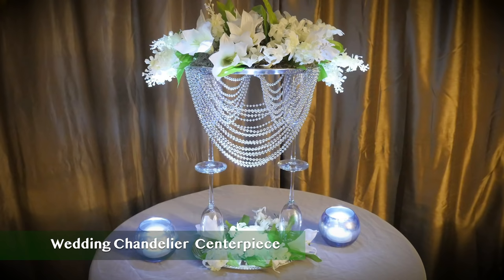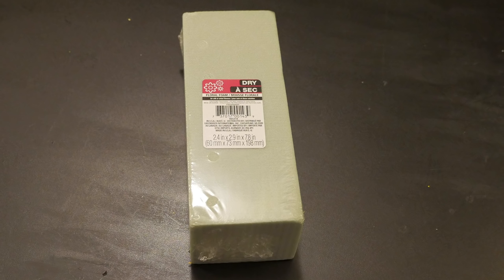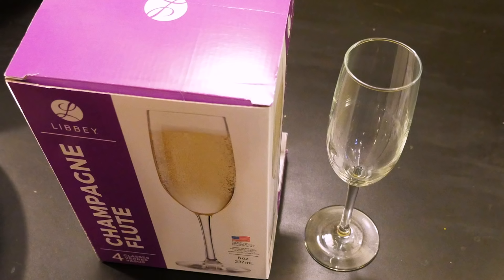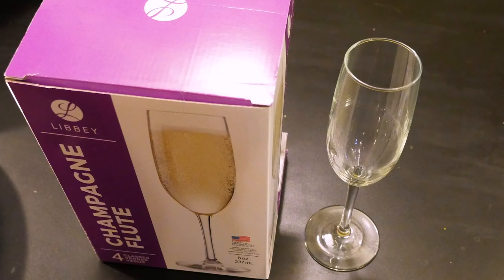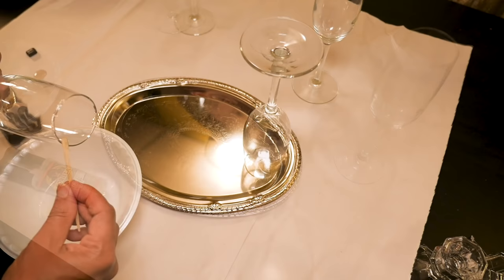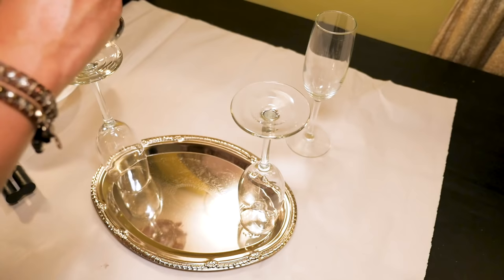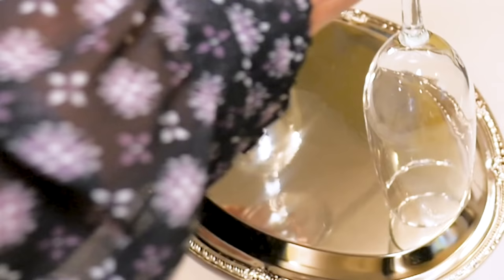Number 8: wedding chandelier silver centerpiece. To make this piece I used a Dollar Tree silver tray, an assortment of silk flowers, floral foam, silver beaded necklaces, and four flute glasses. I'm using Gorilla Glue epoxy to glue two flute glasses face down to the silver tray. Now I'm going to glue the remaining two glasses on top of the first two, bottom to bottom.